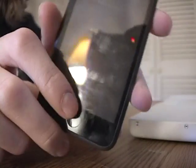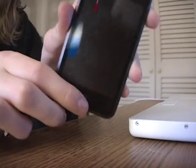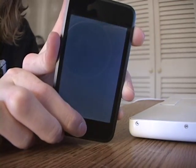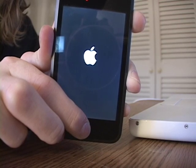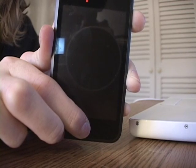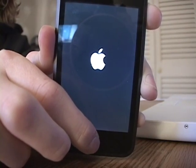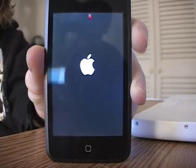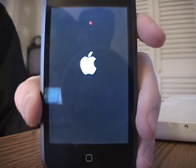What you're going to want to do is hold down the power and home button at the same time. Keep holding it down, keep going, and once you get to the screen you can let go. I just wait for it — it usually takes a couple seconds to load up and reboot.